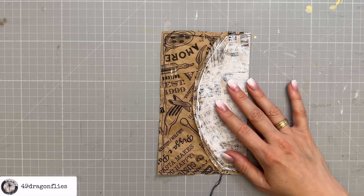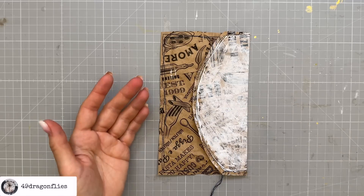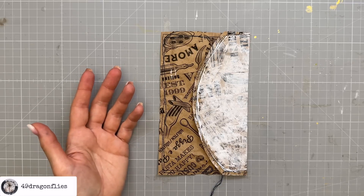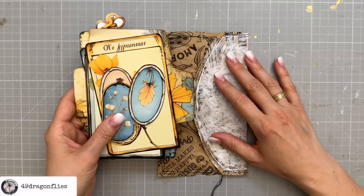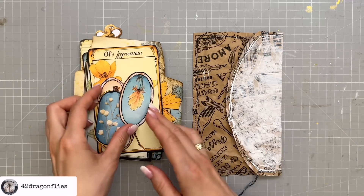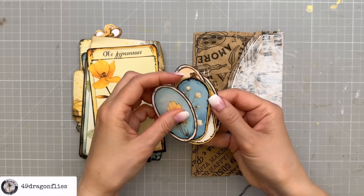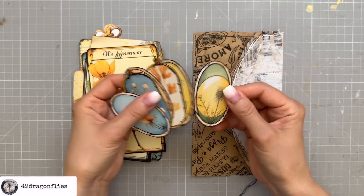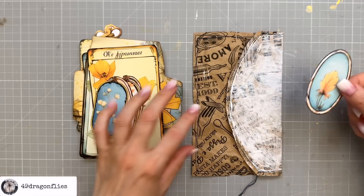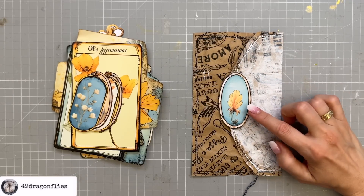Next I want to think about what embellishment I want to add, which will help me determine what colors to add to the envelope. You can use any image — maybe from a magazine, vintage book, or a printable. I'm going to stick with my Autumn Serenity kit for this month. In this kit I have these oval images, and I think I like this one right here. This now helps me determine what colors I want to use, also keeping in mind the colors on the adjacent journaling pages.